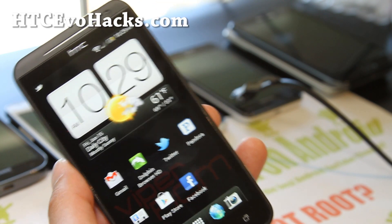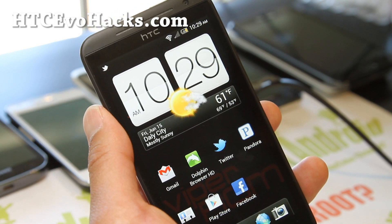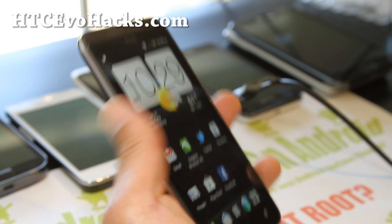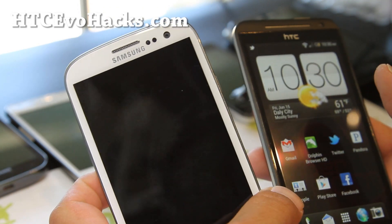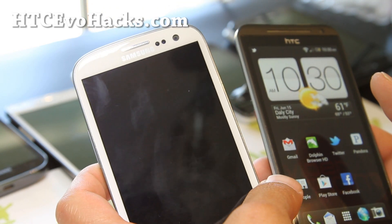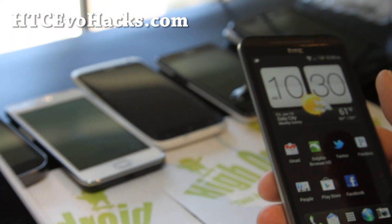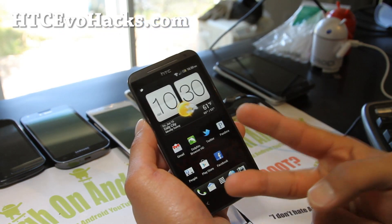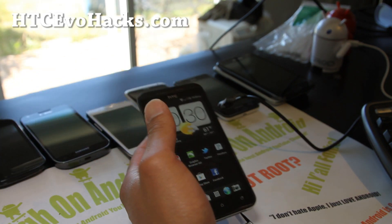I'll probably keep uploading at least a video to my main channel, Zetomex, but High on Android is where I'm gonna put all my other stuff — it's way too much content. Also, we're giving out a Galaxy S3 — that contest is over at HighOnAndroid.com, or you can Google 'High on Android Galaxy S3 giveaway' — very easy to find. Go enter it. Thanks you guys for supporting my YouTube channels. Stay high on Android, and don't buy an iPhone.